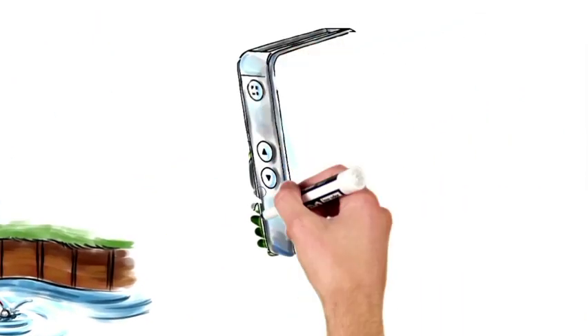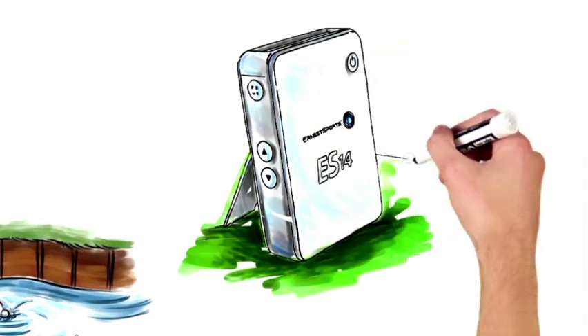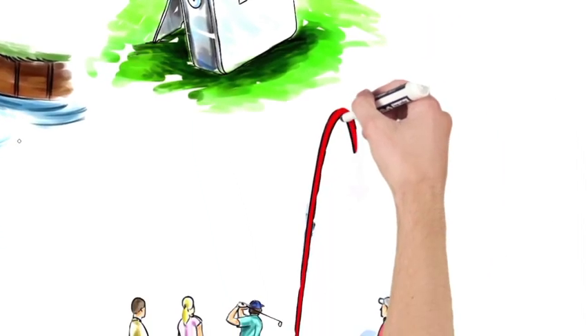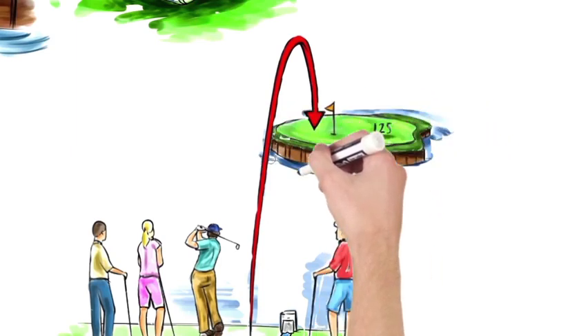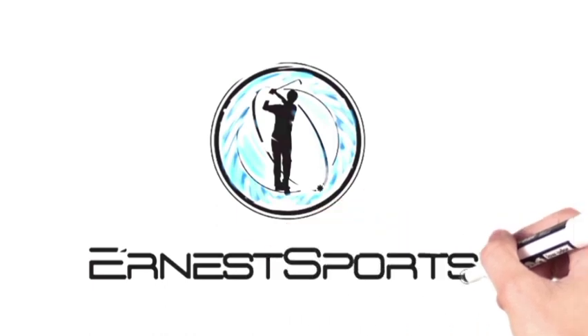Well now you can with the ES14 Launch Monitor. Within minutes you can know your distance for every club on every shot. So enjoy your golf game a little more and know your distance with the ES14 and Ernest Sports.